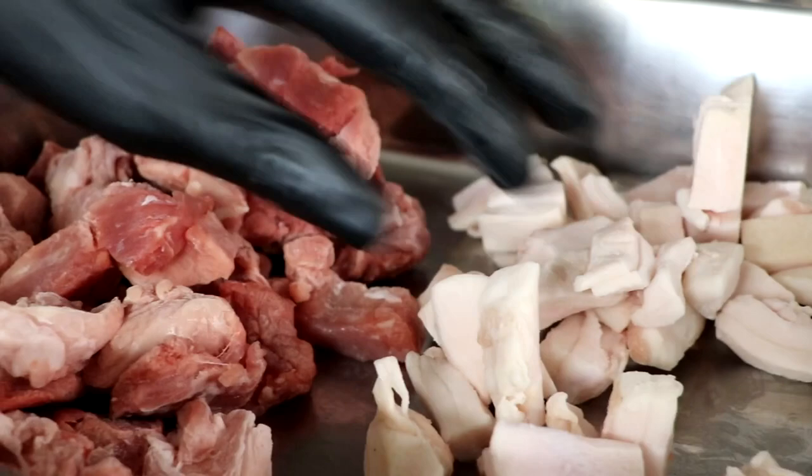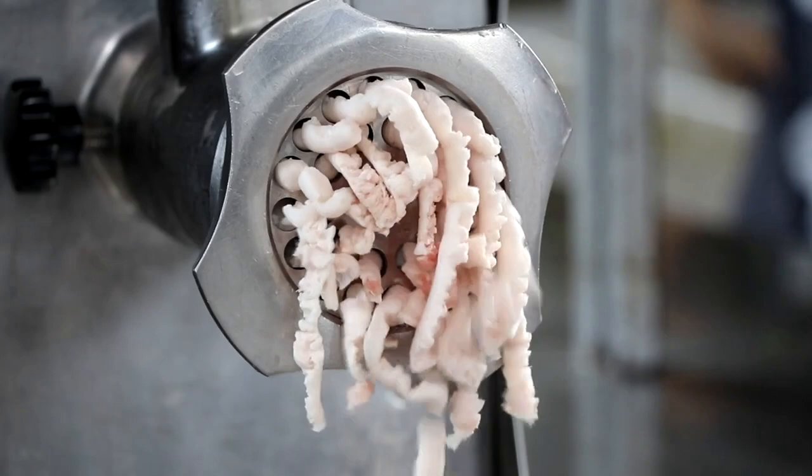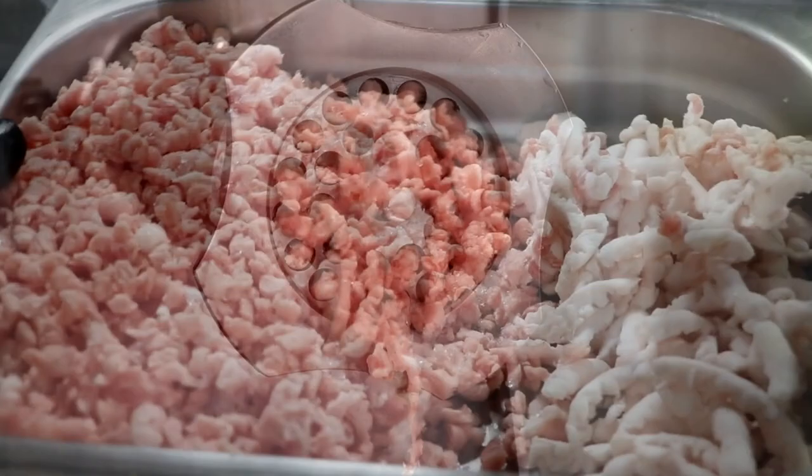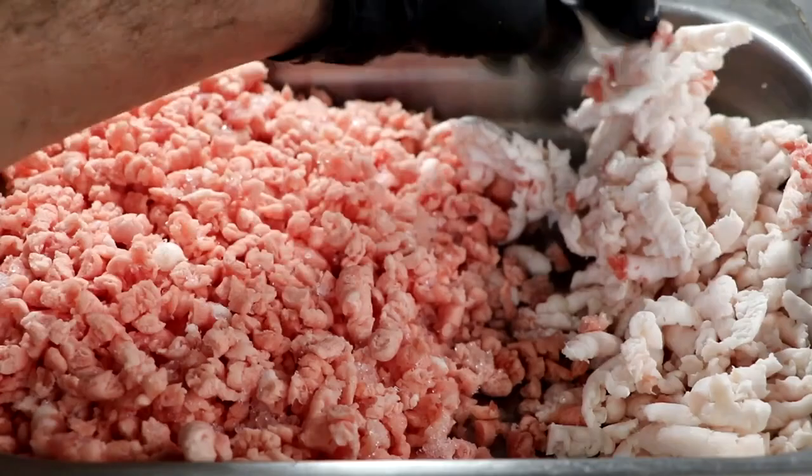The first thing I'm going to do is chill it, and then once it's properly chilled, I'm going to grind it. When making an emulsified sausage, you want to grind your fat and your beef separately. So first we're going to grind our very chilled fat on a 10 millimeter plate, and then we're going to grind our beef and pork on a 10 millimeter plate. I'm going to keep my fat and meat separate through this entire process. This is what it looks like after the first grind.